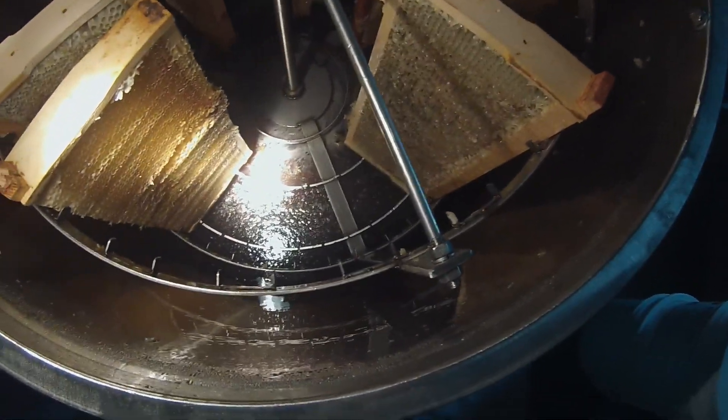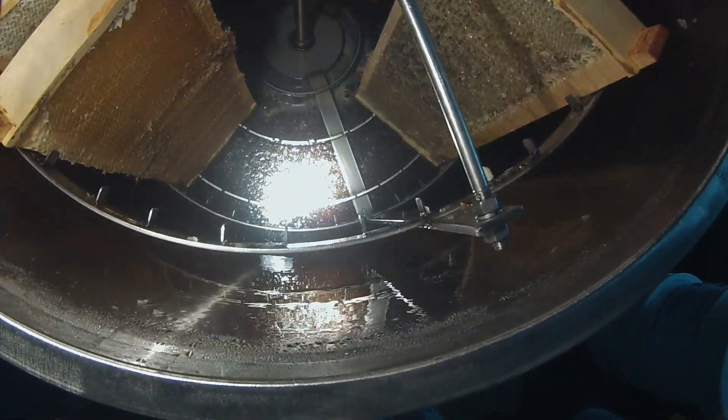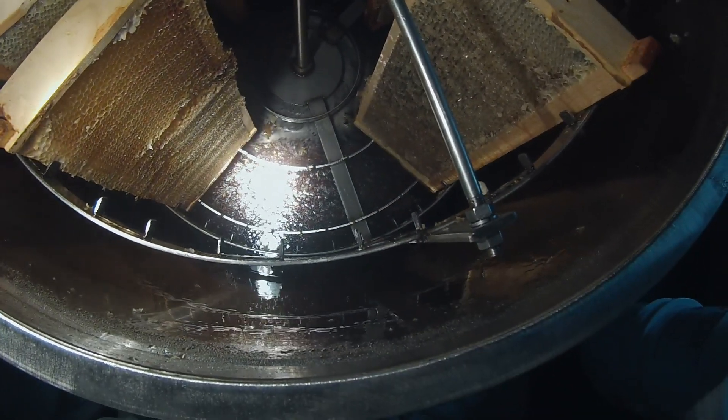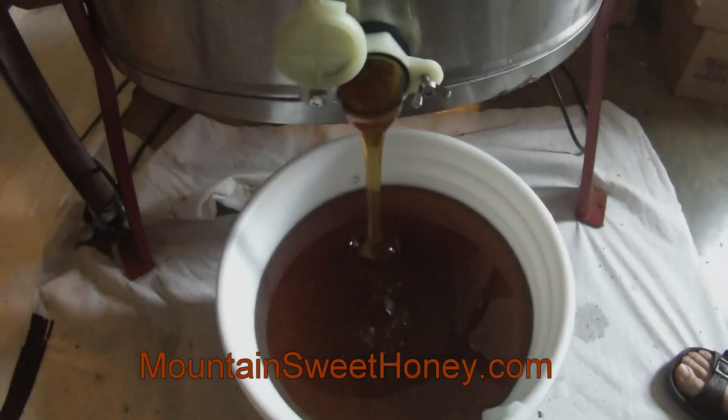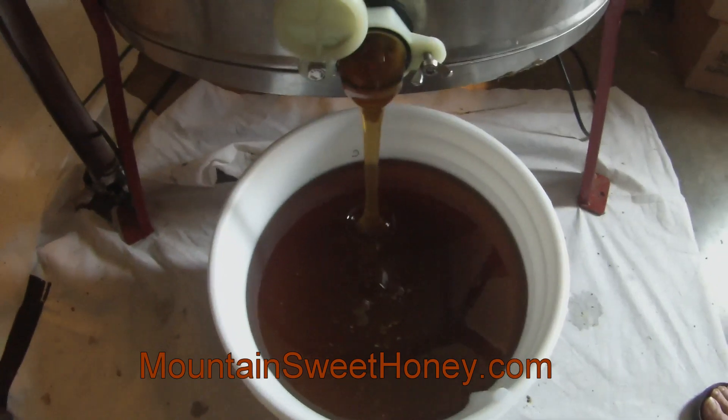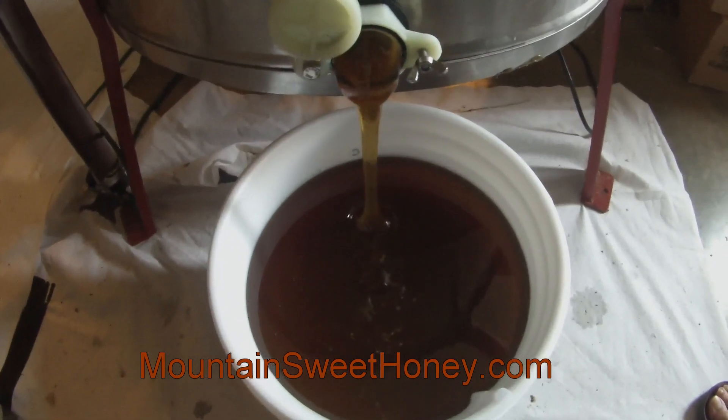That's the honey that is down there at the bottom. We will go ahead and open up the gate and allow it to come out. As you can see, the honey is just coming out. Thank you for watching our part two of producing honey, and thank you for buying Mountain Sweet Honey.